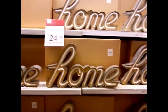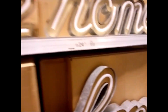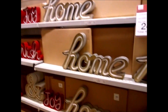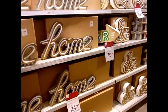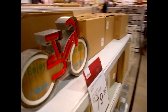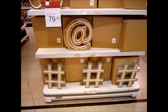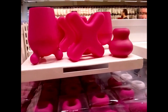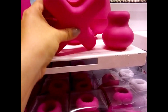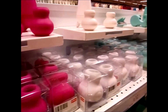Olha, não tá ligado mas olha — ele liga! 249 reais. E esses daqui têm esse também, o arroba. Esse jogo mais estiloso aqui: porta-lápis, porta-recado, porta alguma coisa.